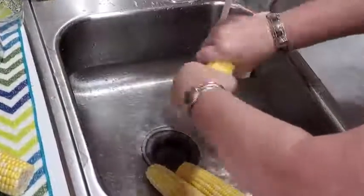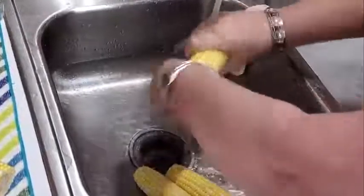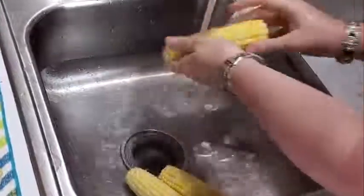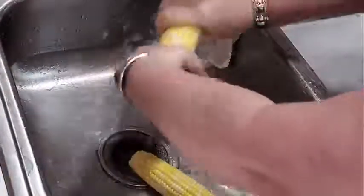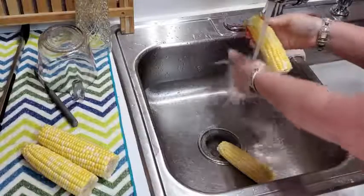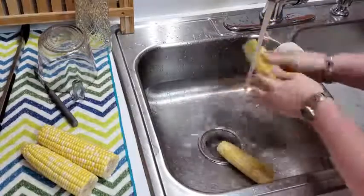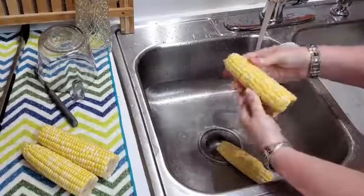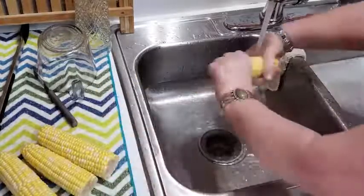I just take the corn and rub it back and forth under the water. You've got to put a little pressure on it so that the silks will come off. Most of the time, if there's a stubborn one on there, it'll be sticking out and you can finish pulling it off. Not everybody has a vegetable brush. Just look at it and see if you see anything — like this one just has one right there, so you just pull it out. That's all there is to it.